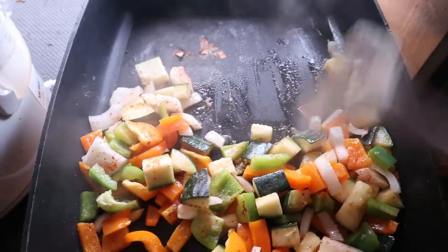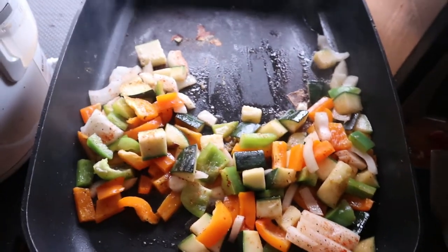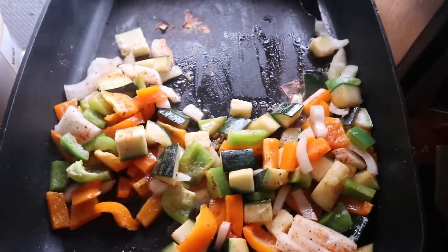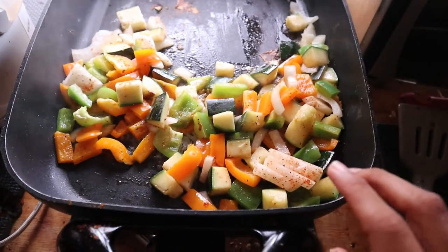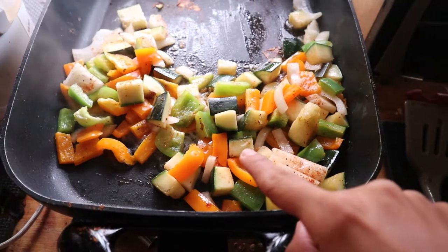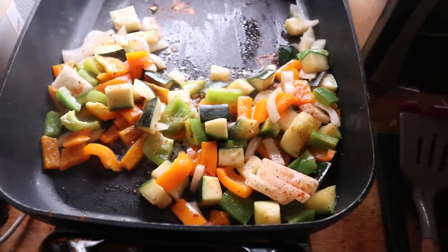Here are my veggies. I grew this zucchini — I'm so proud of myself, it was huge. This is only half of a zucchini, half of one of those big ones. If you've seen my garden update video, you know that fat zucchini I showed you? Yeah, one of those. I used one full onion, one full orange bell pepper, half of a green bell pepper, and half of a giant zucchini.